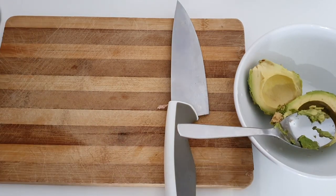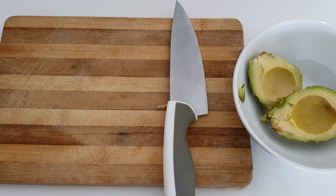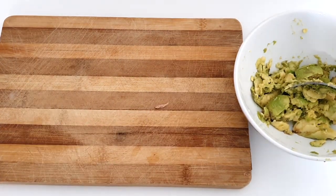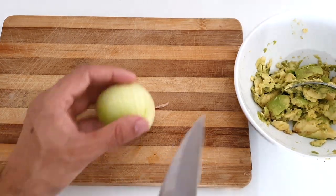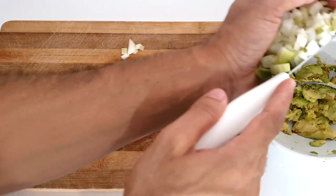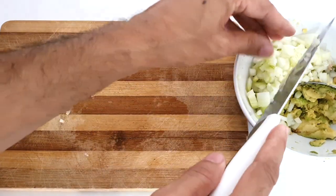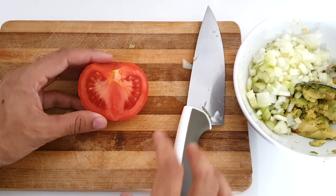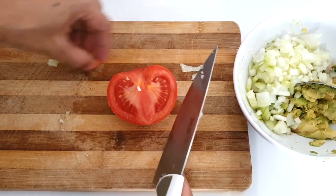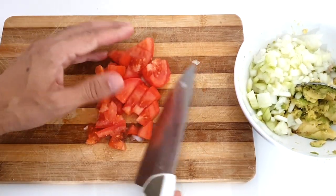That's our avocado done. Now we smash the avocado into small pieces. Add one tomato — just make sure it's not too juicy. You have to remove the tomato inside.